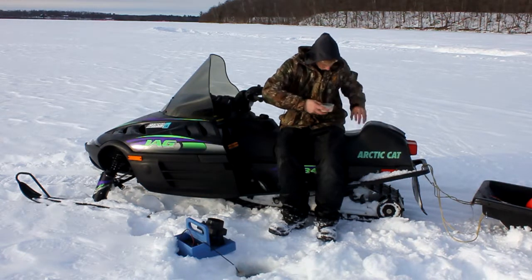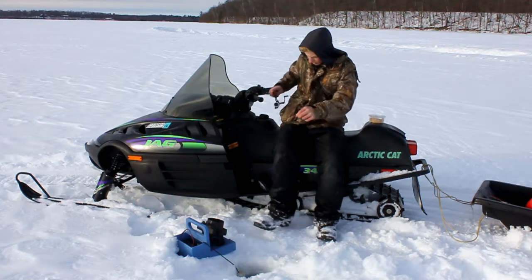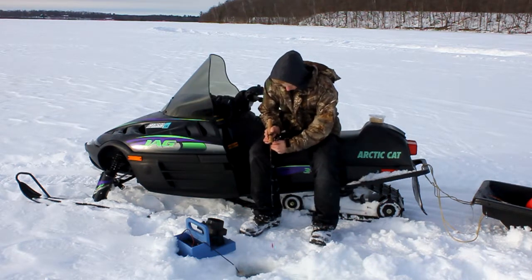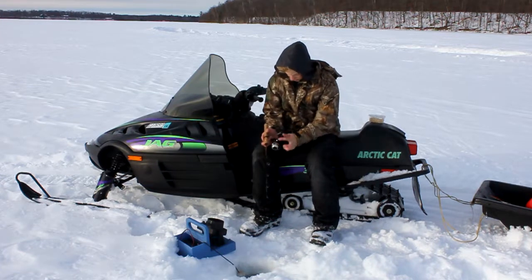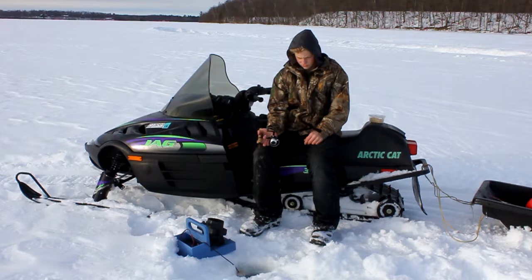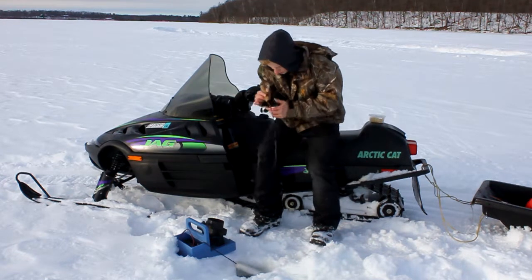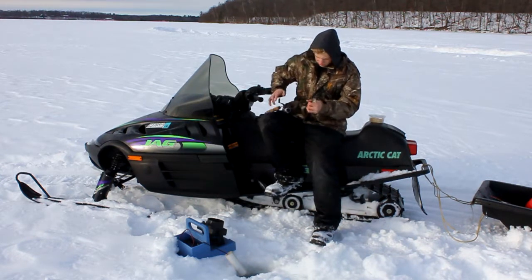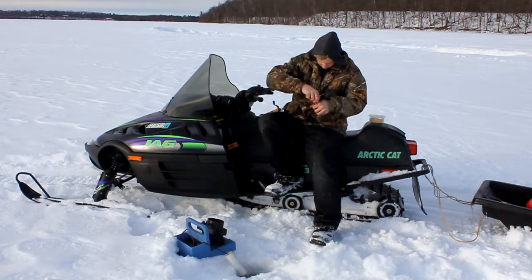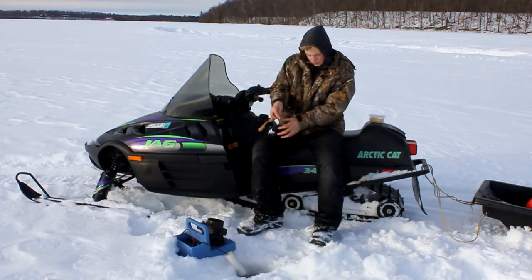There we go. There's one right away — a little early one, about 8 inches. Still a good little fish. We're going to let him go and get back down.